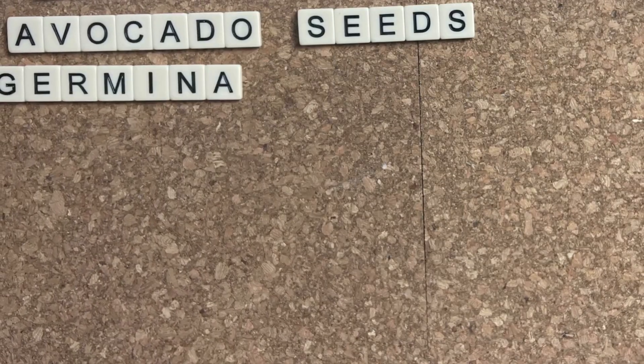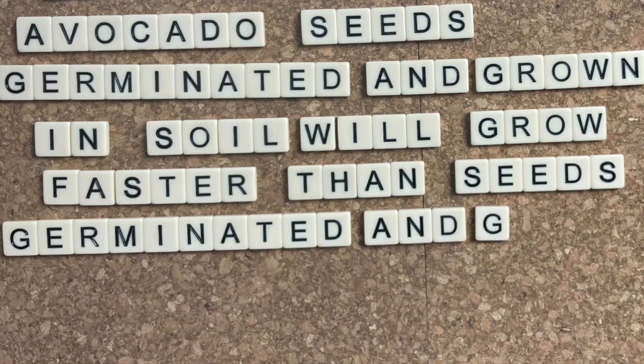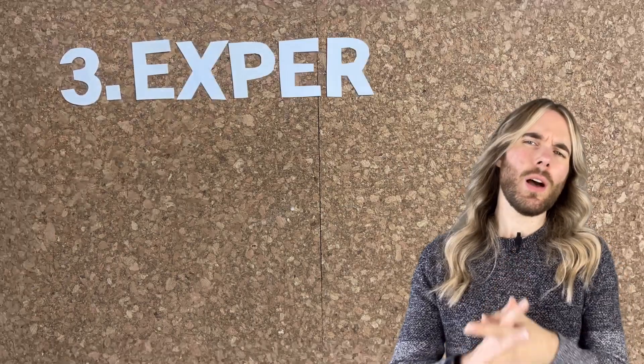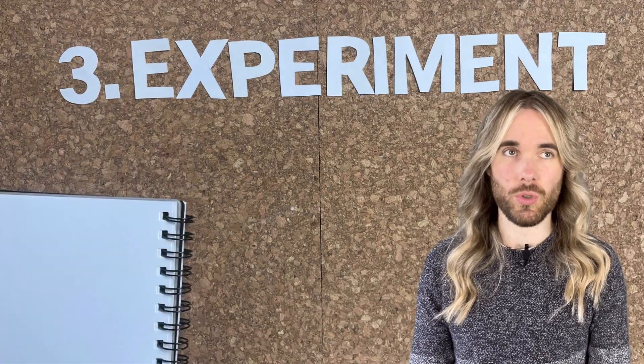It was pointed out to me that maybe I should have kept the hypothesis to myself so as to avoid any potential bias and to have some blind studies. That's a fair critique, but I did publish the hypothesis, and that was: avocado seeds germinated and grown in soil will grow faster than seeds germinated and grown in water.